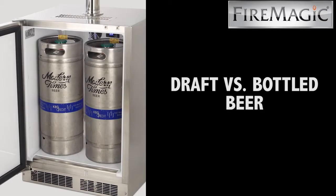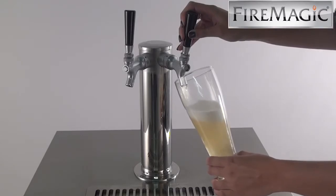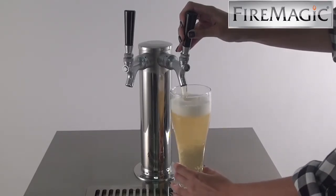Getting a beer drawn on tap is fresher because it has been through a shorter packaging process, thus keeping the beer's natural taste and giving the beer or other beverage a more sensational flavor.